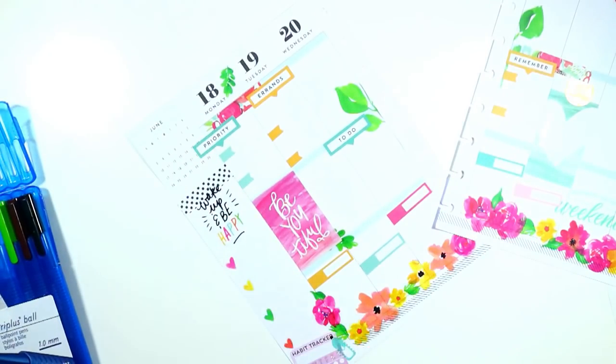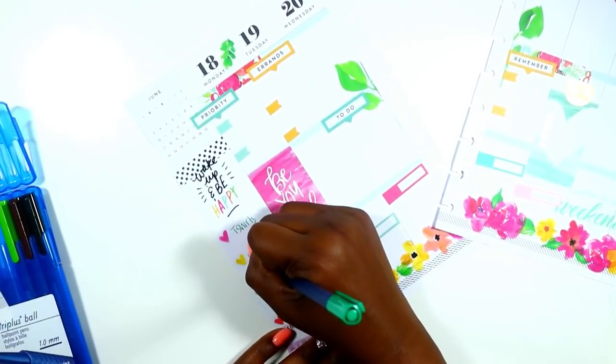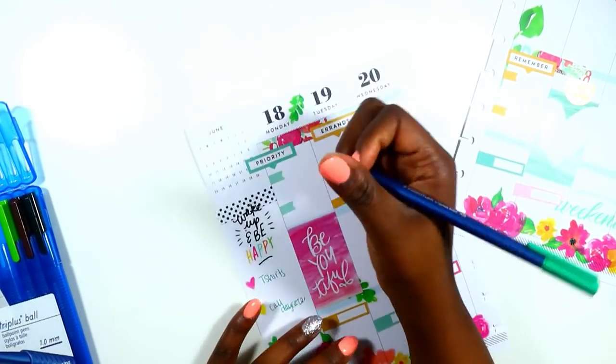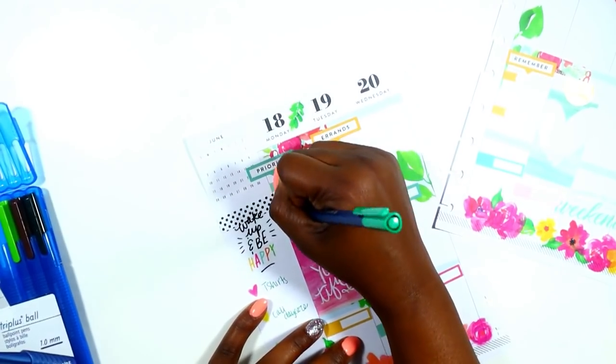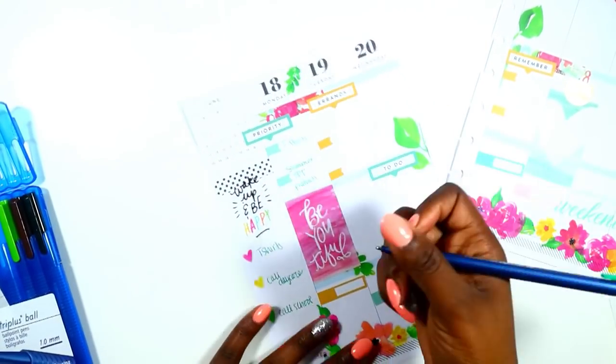I always like to start my week with my top three or four things that I want to accomplish. So this week it's t-shirts, I have to make two phone calls, I have some projects to do for the bridal shower, as well as a TPT project that I'm going to be working on — I'll give you guys details on that later.